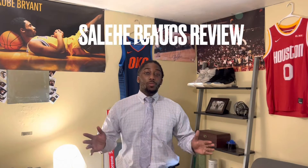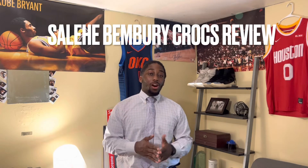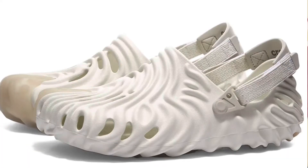What is up everybody on YouTube, this is Derrick Vinson back with another video. Today we are going to be reviewing and unboxing the new Salehe Bembury Crocs in the white colorway. I have this fresh off the truck.